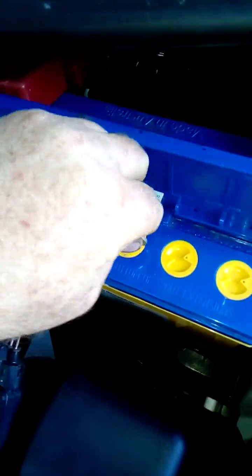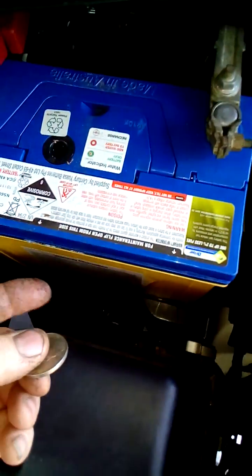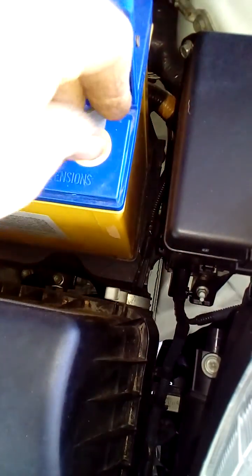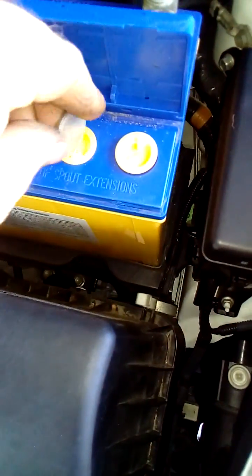Poor design. I don't know why they tried hiding this stuff, but so many people don't check them. A lot of places are too lazy to even pull the battery clamp off and do it. But it's part of the service: check battery, test battery, make sure the battery is full of water.